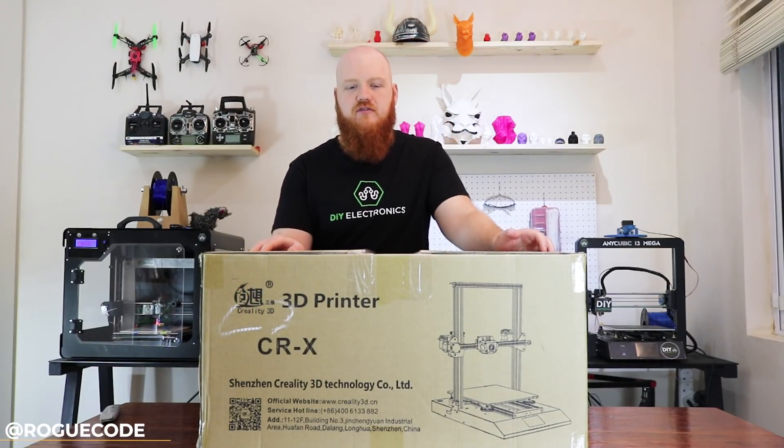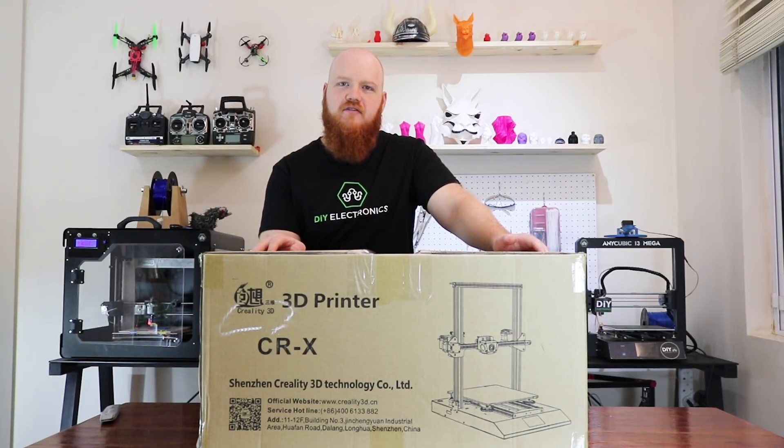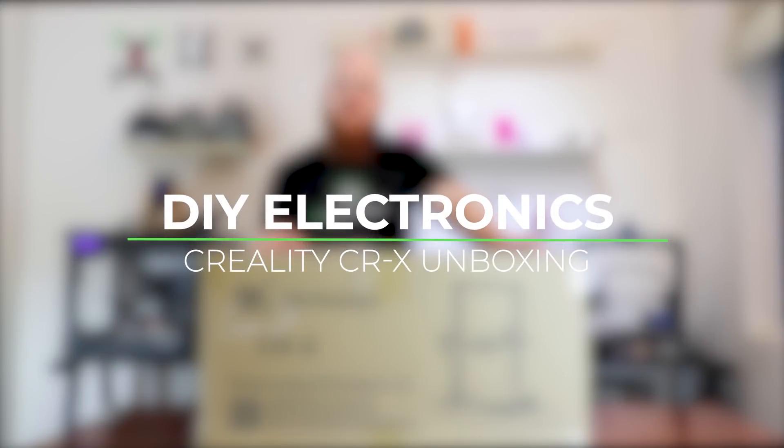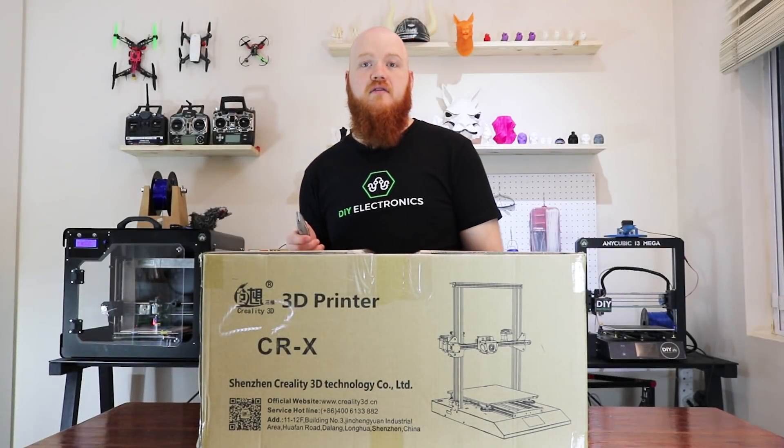I'm Matt from DIY Electronics and today we're unboxing and playing with the Creality CRX. Let's get started.